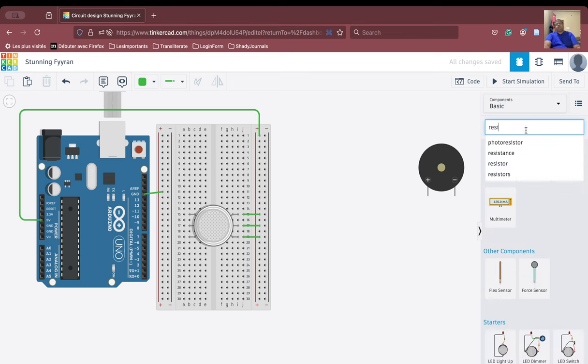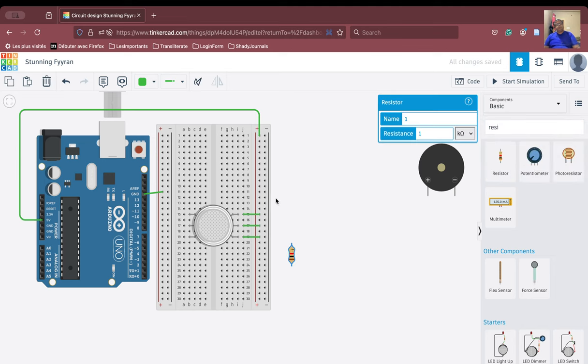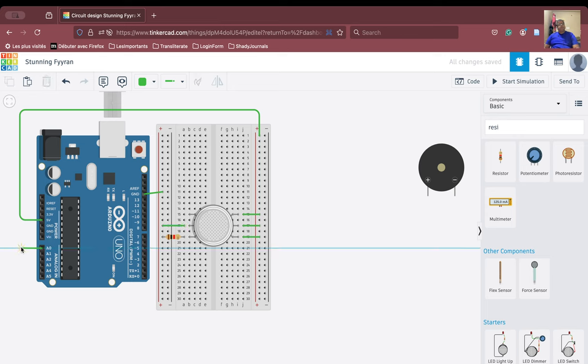We will bring in a resistor so that the circuit will have some resistance. We rotate the resistor and connect it to this line. This connection is transferred to this particular column, and the resistor is connected to this column. We also bring the ground connection here — this will be the input pin for the analog sensor, connected from here to the A0 pin.